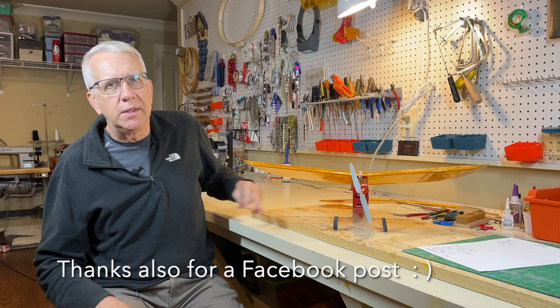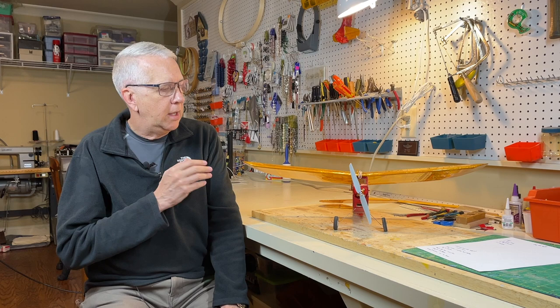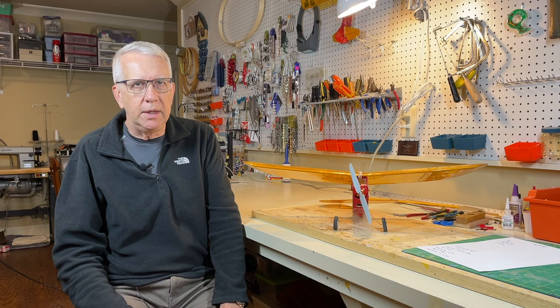As you'll see in this video, the kit is an exceptionally well-designed kit - all laser cut balsa, high quality balsa - with an extremely comprehensive builder's guide. It's just a lot of fun to build. It looks nice, and I can tell you that it flies absolutely great. So let's get into the building of this neat little airplane.